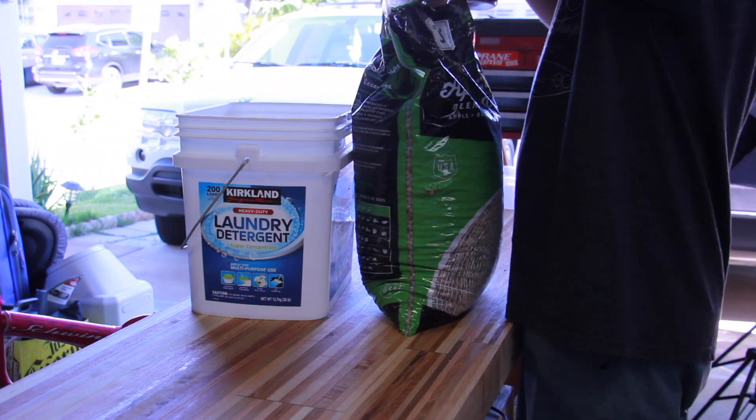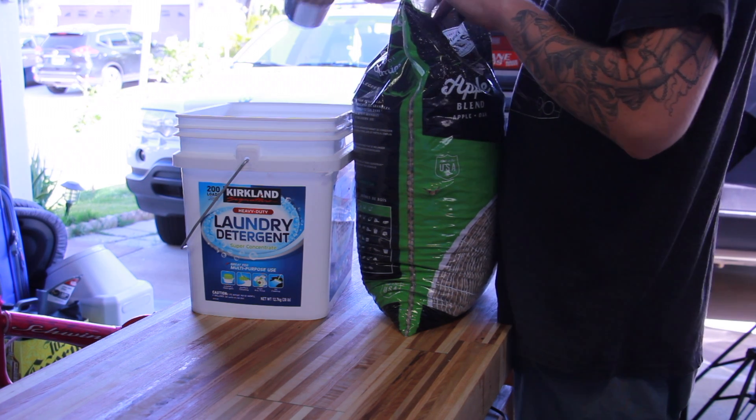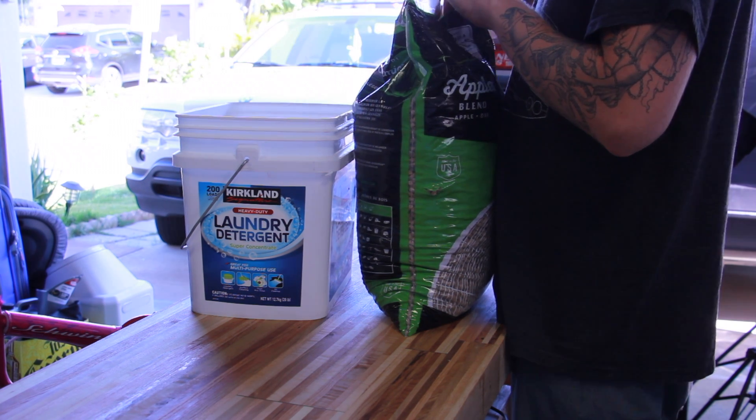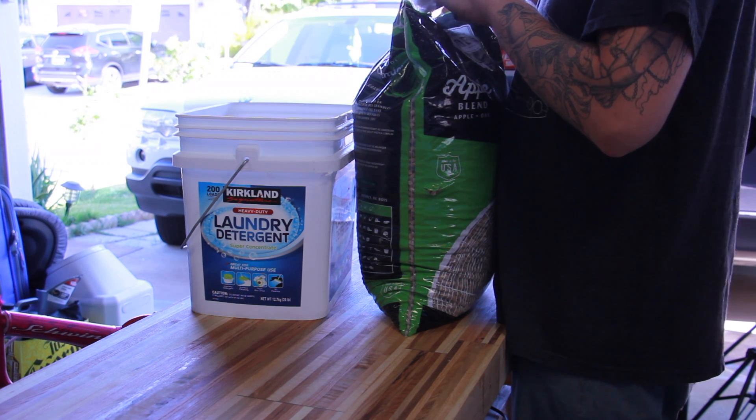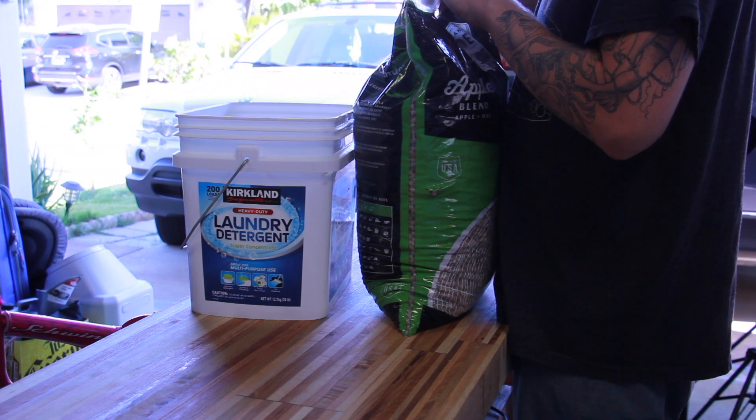For each five-pound fruiting block, we're going to use five cups of our hardwood pellets. I know you guys are used to seeing me use a scale for everything, but on this project I'm mostly just using a measuring cup.